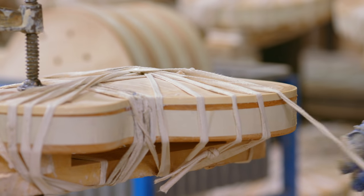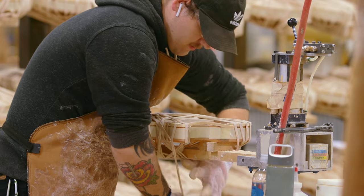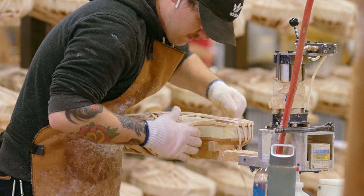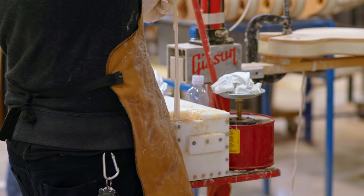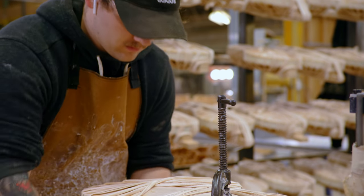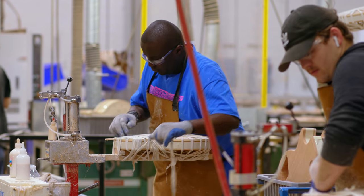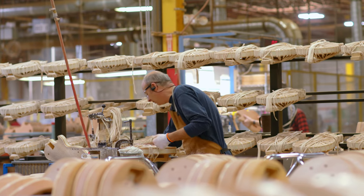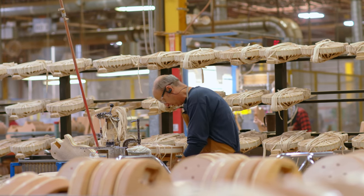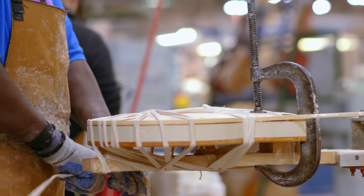Gibson's always used the rope method ever since we were binding guitars. It's where we use a canvas rope, and after we apply the glue to the binding, we wrap it around the guitar, hold it down at the waist, and then start that wrapping process. With the wrapping for the binding, there is a pattern, and you have to get that down — everybody does the same pattern. It's the same sequence of wraps. We go counterclockwise, making sure there are no gaps, and applying different pressure to different areas of the body.